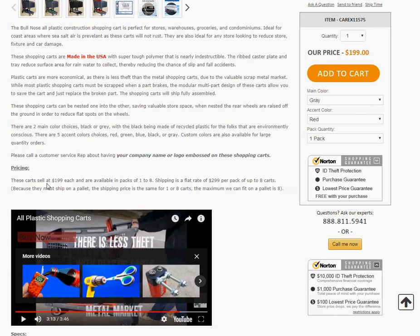Pricing: these carts sell at $1.99 each and are available in packs of one to eight. Shipping is a flat rate of $2.99 per pack of up to eight carts. Because they must ship on a pallet, the shipping price is the same for one or eight carts. The maximum we can fit on a pallet is eight.